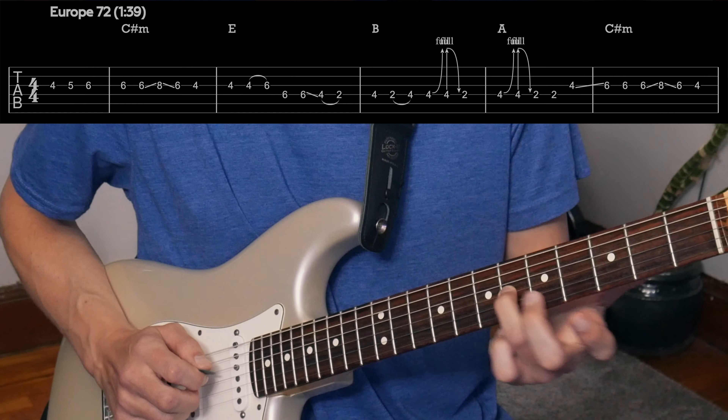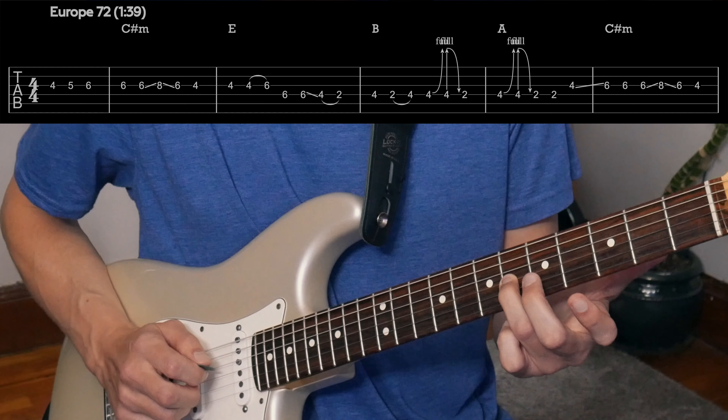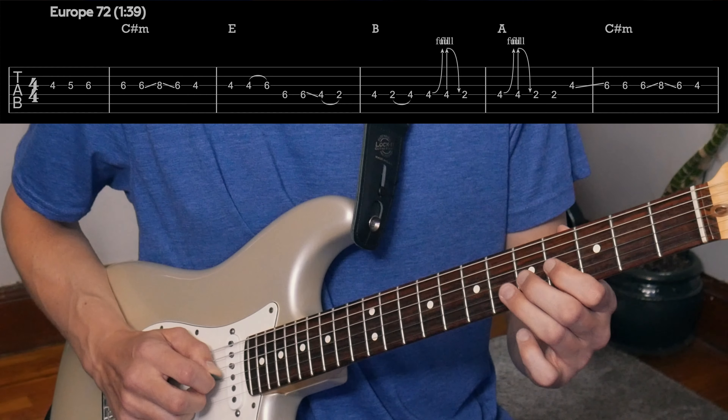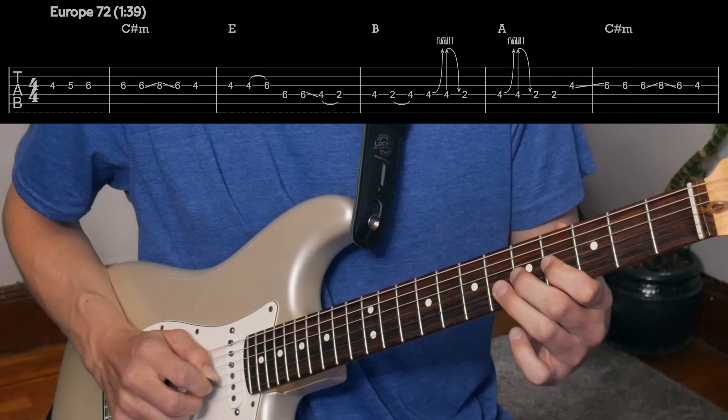I'm not going to go over every single note here because there's a lot of notes, especially in the Cornell one, but just some key things like that we're leading up to there. And then we've got a lot of slides — it's really slipping around here. And some hammer-ons, pull-offs right there. So it's all just that E major pentatonic stuff so far.